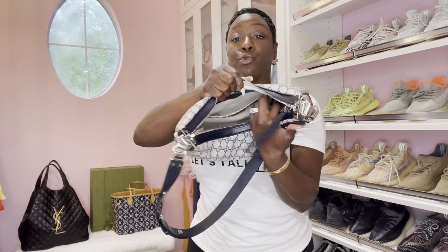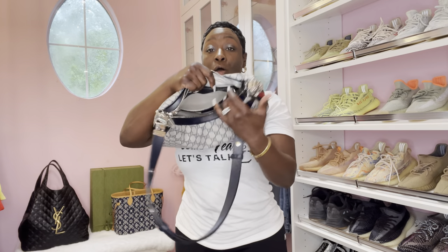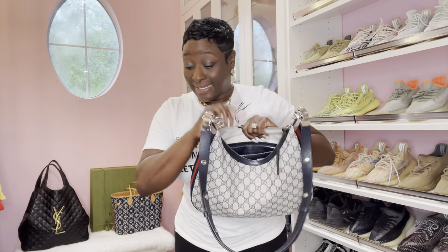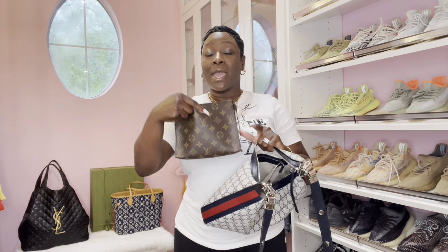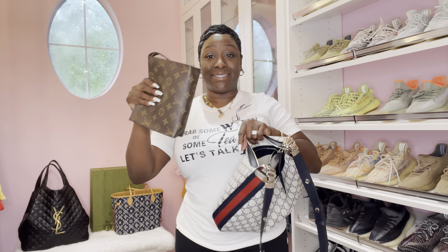Actually, I am going to put my phone in here last. I just want to show you guys what fits and be very, very detailed. I am going to switch straps since you guys see this leather strap a lot. Let's start — I'm going to try my Toiletry 19 inside.